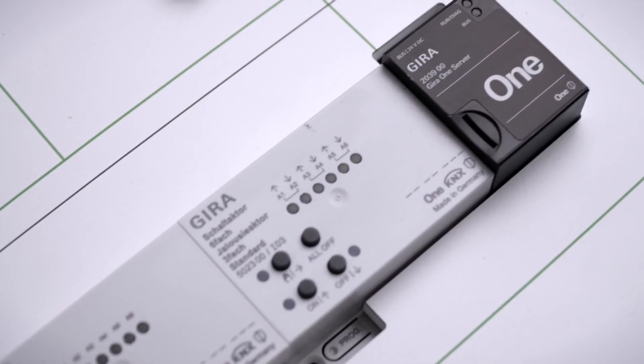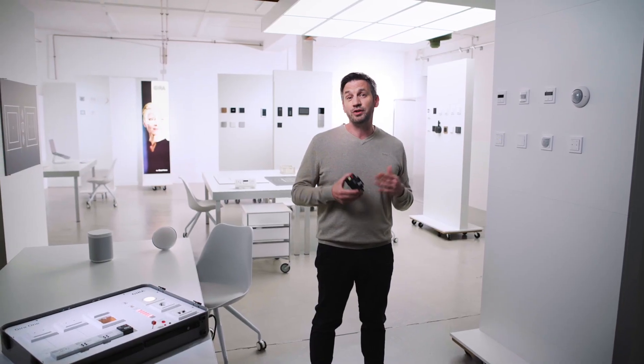Our new Gira One system opens up many new possibilities for a fully networked home and provides you with everything you need in a smart home. This includes lights, blinds control, temperature control, integration of door communication and so much more. You just need our standard Gira One server.